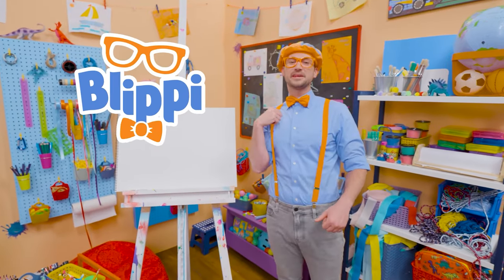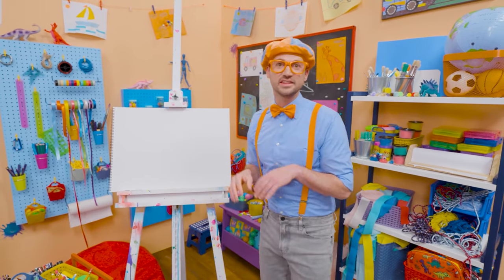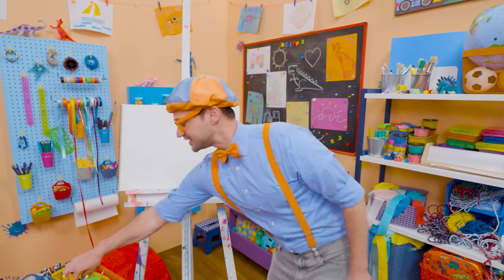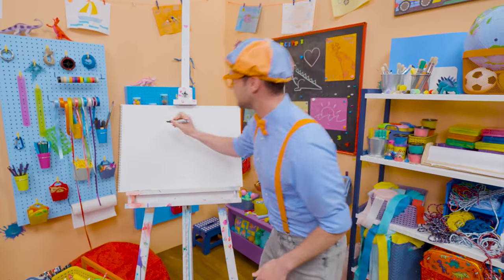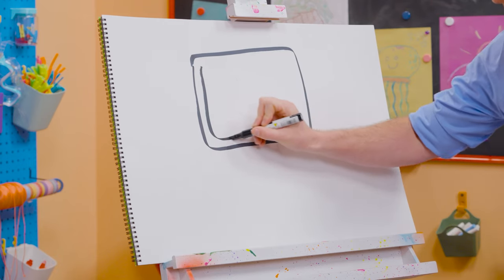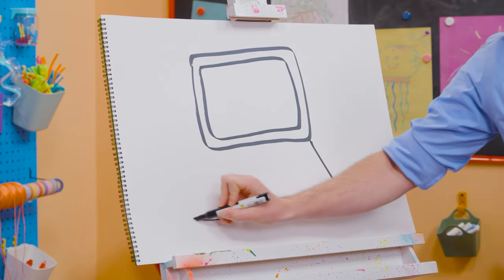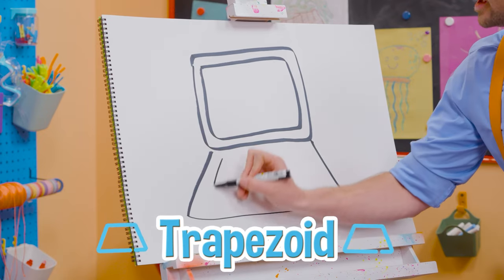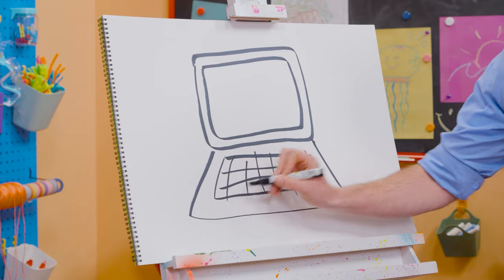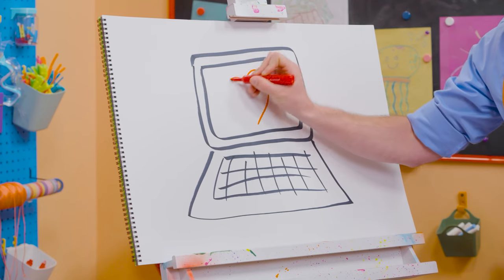Hey, it's me, Blippi, and I would love to draw something with you. How about a computer? A computer is a machine that you can work on, send emails, or maybe even edit and make a video. To draw a computer, I'm going to grab my black marker and draw a rectangle up here, and then a rectangle inside the rectangle for the screen. And then I'm going to draw a really wide base rectangle — wait, that looks like a trapezoid! Let's draw some lines like this, and then some horizontal lines — that looks like the keyboard. And maybe on the screen you're watching a video of a heart.